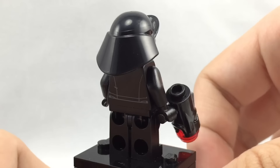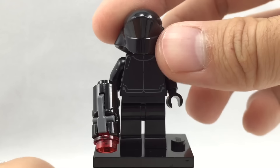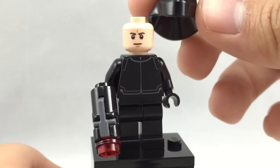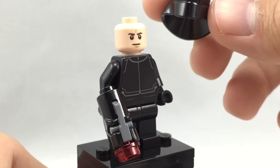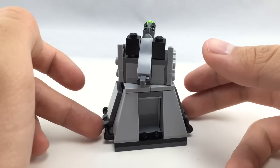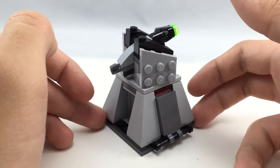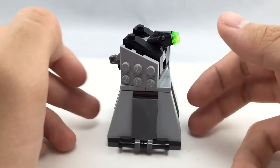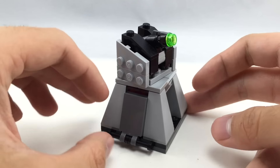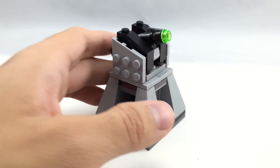Here's the first First Order crew member. As far as I can tell, he has a new hat mold altogether, which makes him exclusive. His face print is also really cool — it only came in Kylo Ren's Command Shuttle, so it's nice to get that in a cheaper set. He doesn't have any back face printing, unfortunately. Just like all other minifigures, he has a stud shooter.